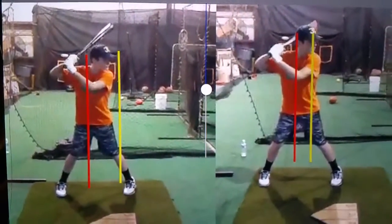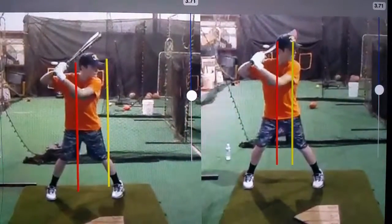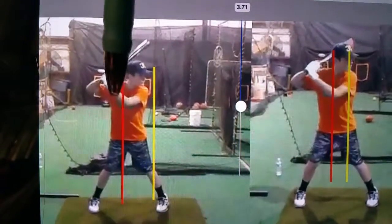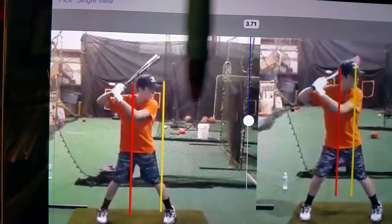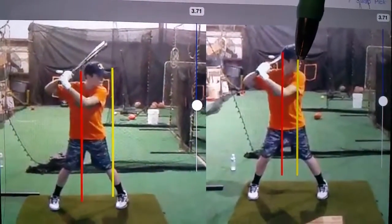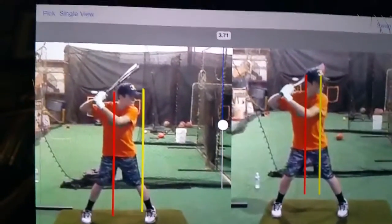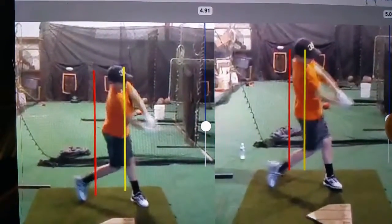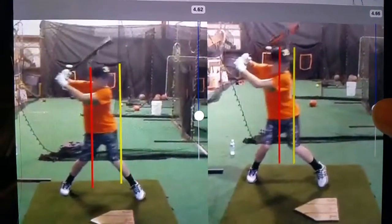We are going to take a look at Ryan's swing. We have two swings up here — the one on the left is the first swing. We've identified where he begins and where he drifts to with the red and the yellow line, then we did the same thing once we made a couple of corrections on the right-hand swing. We have sequenced these swings together, coming down to contact, and we are able to go forward and backwards into his swing.